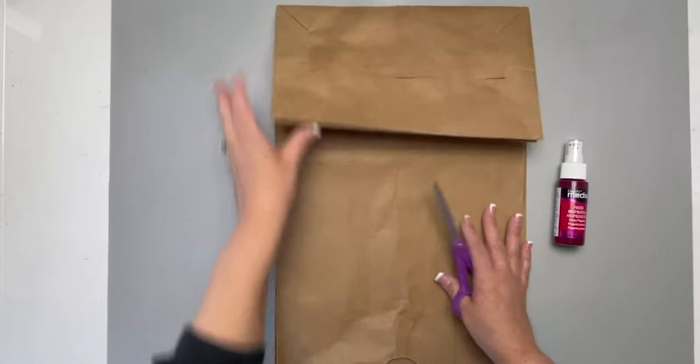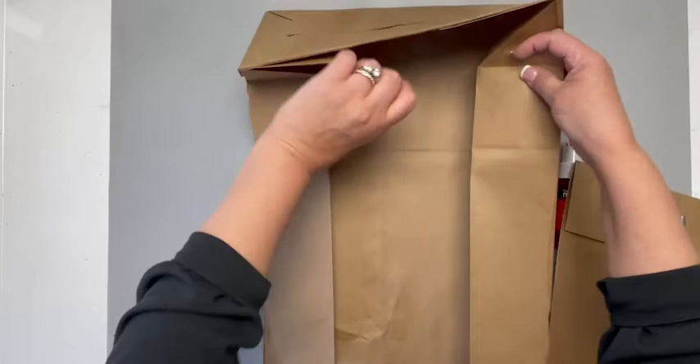Take a paper grocery bag and using a pair of scissors cut off one side of the bag. Pop it open. You can place wax paper in here.